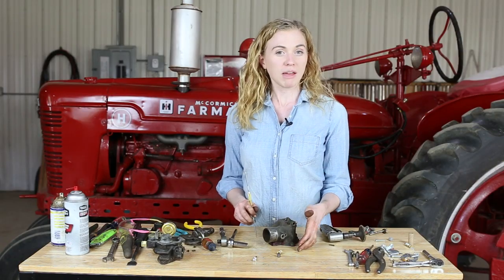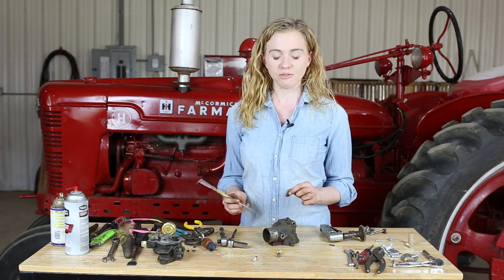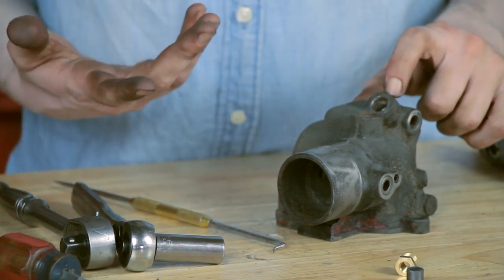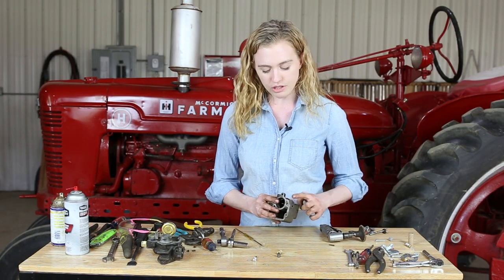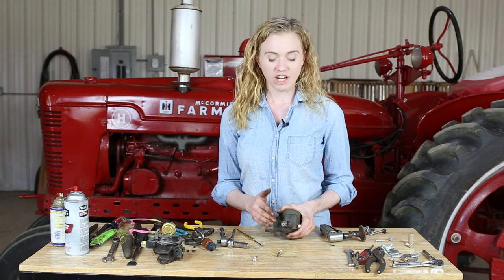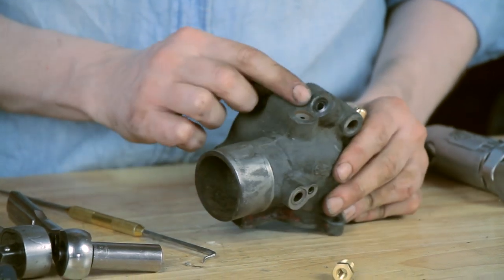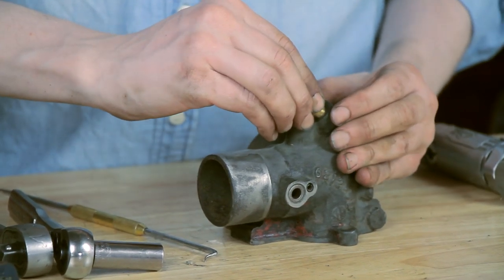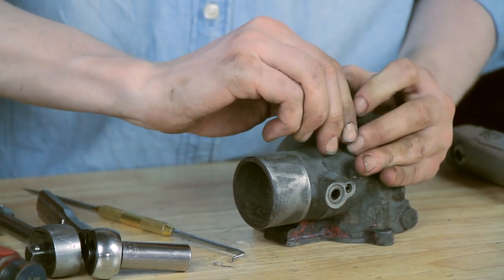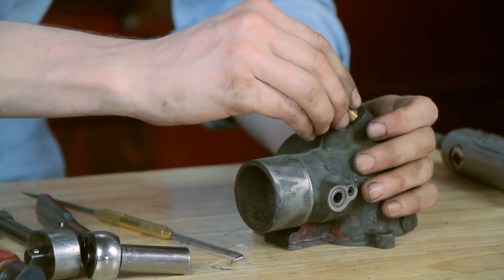In the bottom of your carburetor near where the main jet is, there's a packing. You need to make sure that all the remains of your old packing are removed. You can use a pick to completely clean that out. During the cleaning process, put the nozzle of your carb cleaner right into that jet and make sure it flows all the way up as it should. That is really important because this is where your main jet goes — don't skip this step. In the comprehensive kit, you get new packing, so I'm going to drop that down into place.